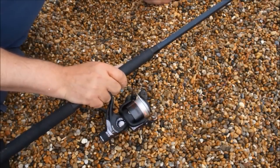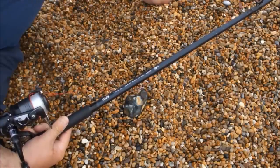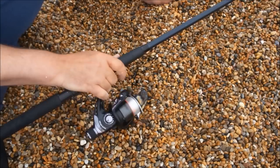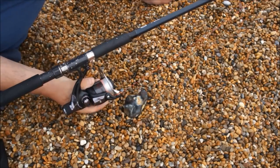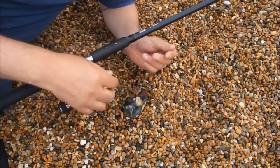The rod and reel I'm using is just a standard spinning outfit. It's a 9 foot spinning rod and the weight it casts is 10 to 40 grams. I'm using about a 2 ounce weight which is a little over what's recommended, but it seems to work okay. The reel is just a standard spinning reel — this is quite a cheap one. It's loaded with 10lb monofilament and I've got a shock leader attached which is 20lb.